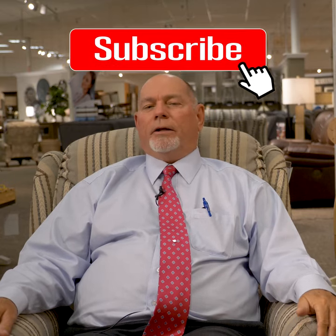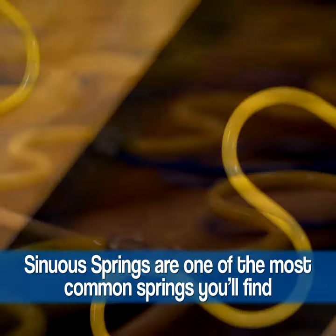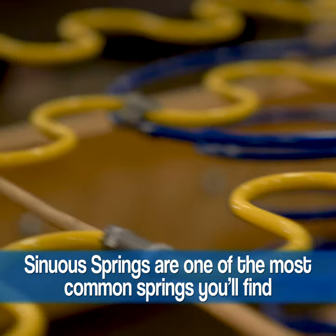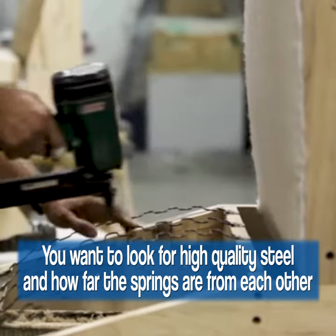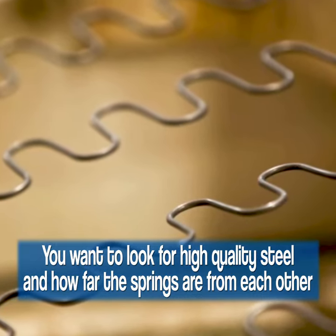The most common type of spring you're going to find on most showroom floors is a sinuous wire or no-sag spring. It's easy to spot — you can feel it when you touch the decking on top of the sofa. There are some differences in quality: the way it's installed, the steel, and how far the spacing is between each spring are things you want to look for.